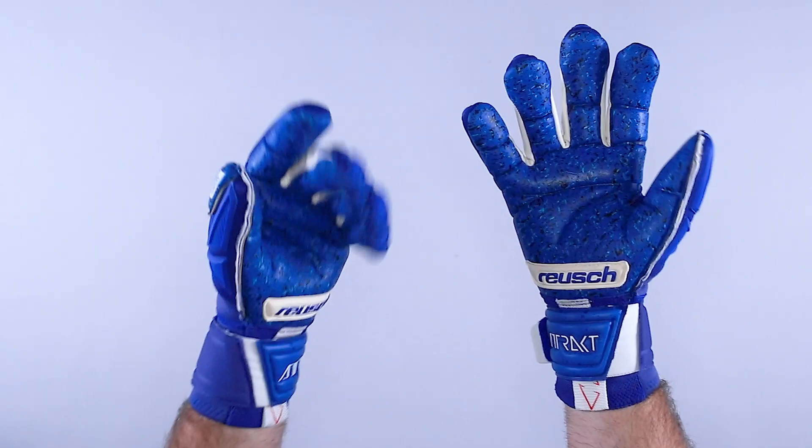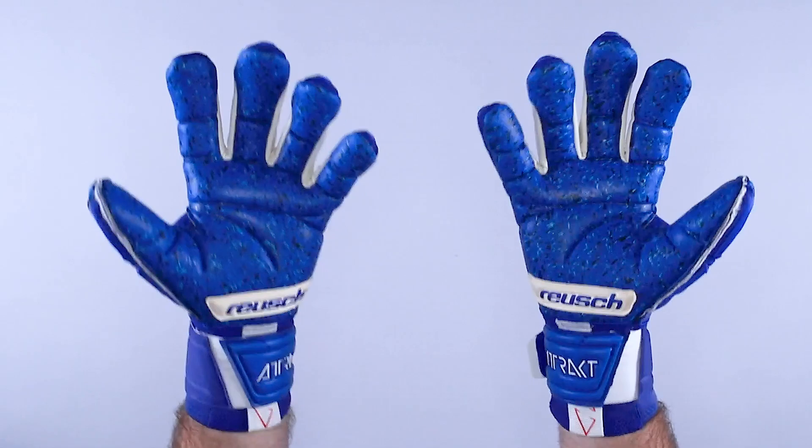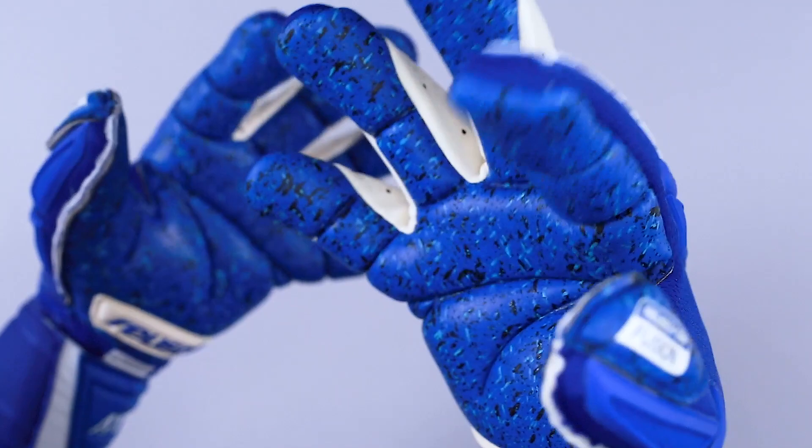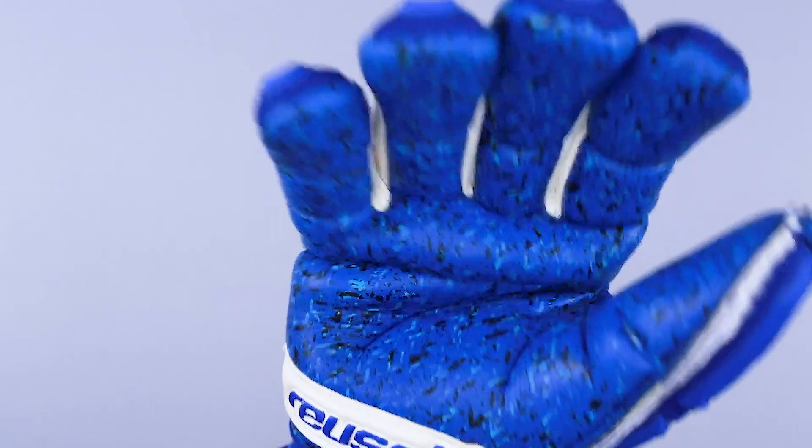It features the new Argrit Fusion all-weather game latex for advanced goalkeepers. In game environments, this doesn't give a better balance of grip and durability than other soft grip all-weather latexes. It has a new latex combination of hard ground and soft ground elements, and that's how you achieve that greater grip and durability balance when you need it most in the game environment.